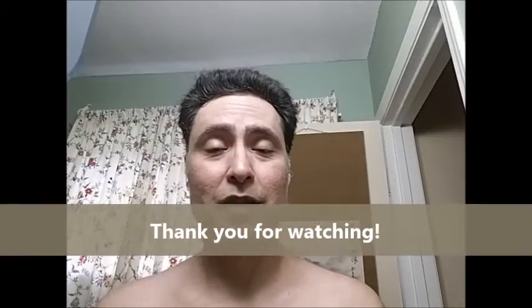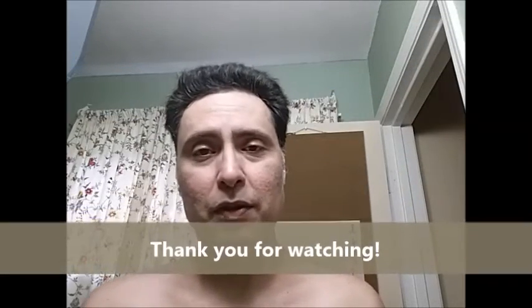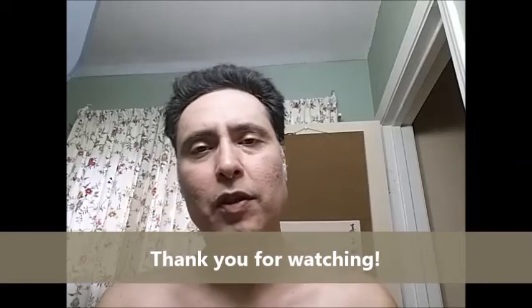Alright everybody, thank you for watching. Enjoy the brothers and sisters that you have within the shaving community, enjoy your families, and God bless you guys. Until I see you again — thank you for watching, bye!